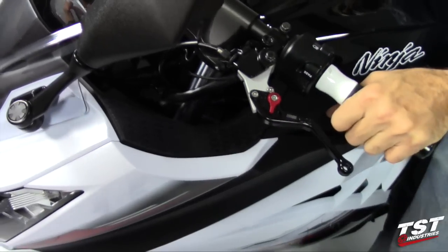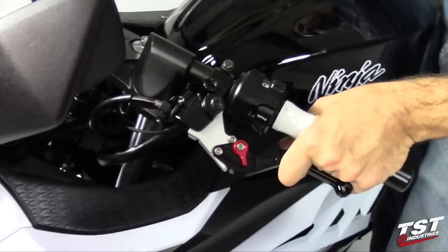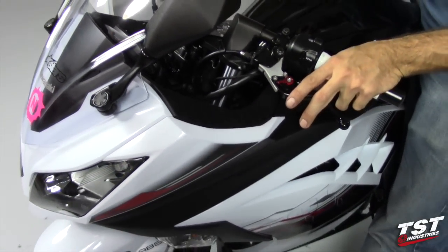Once again, you have six levels of adjustment — six being the furthest out and one being the closest — so you'll be able to adjust these to your liking. And that's pretty much it, the installation is complete and you're ready to ride.